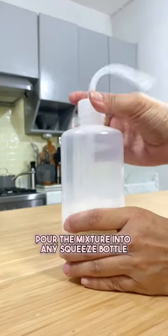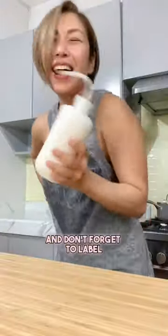Pour the mixture into any squeeze bottle and shake before each use. And don't forget to label.